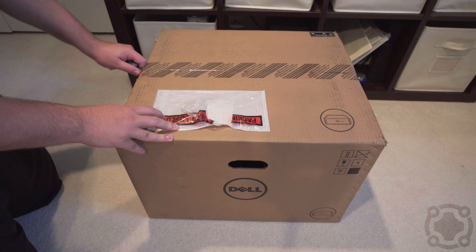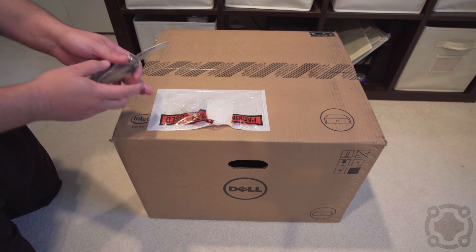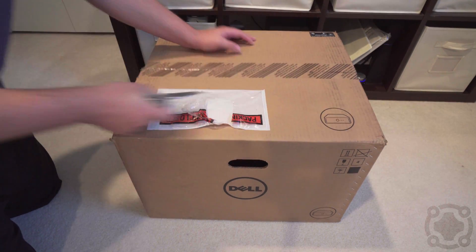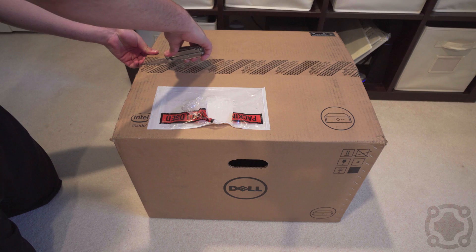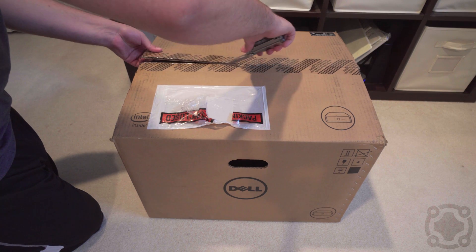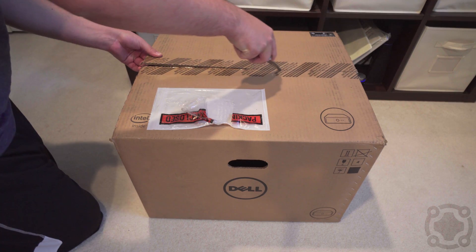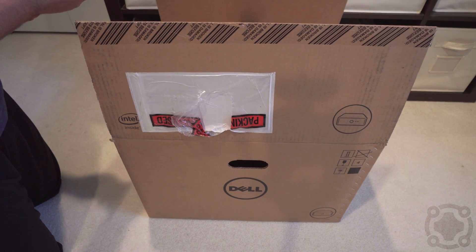I got this for a Black Friday deal and it was a really good one — talking about 50% off good. I got some bare metal components here to really help build out a home server. I've been really getting into the home lab aspect for the last little while, and because this was so on sale I decided to pick it up for myself.